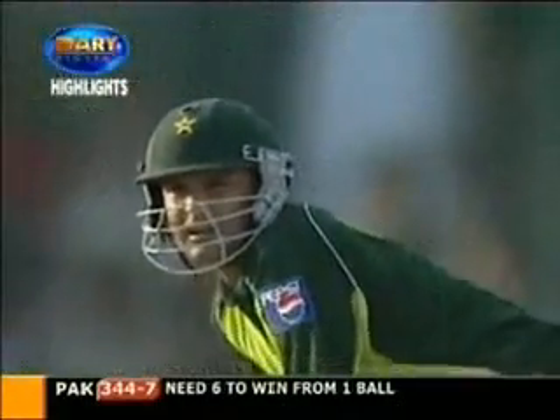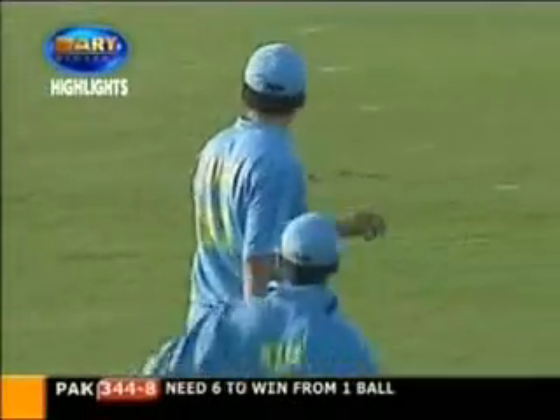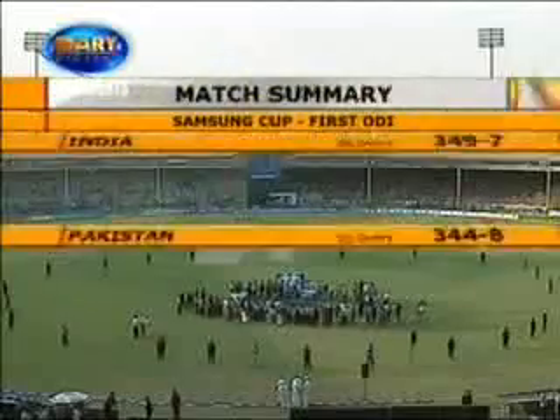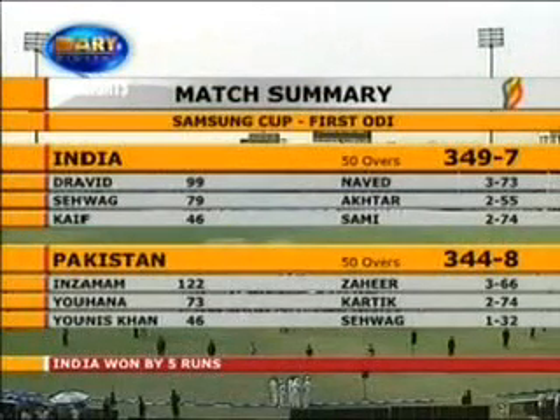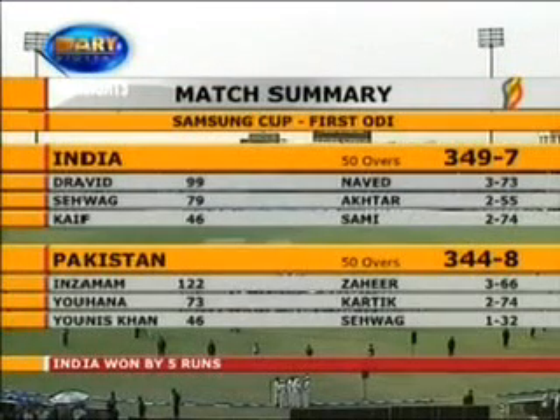Here we go. He's put it up in the air. He will be caught. And what a fantastic game of cricket we've just witnessed. Some cup series. The match summary: 349 for 7, India batting first, and Pakistan almost getting there — 344 for 8. And the win is by 5 runs. On a historic day, a record-breaking match of one-day cricket.